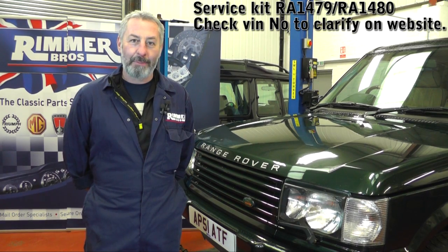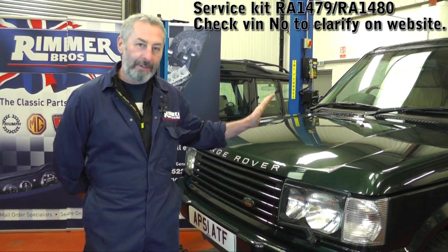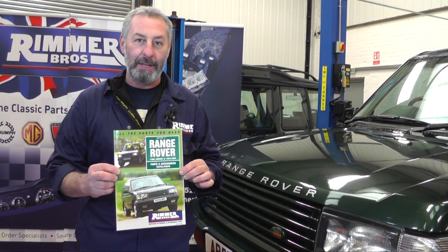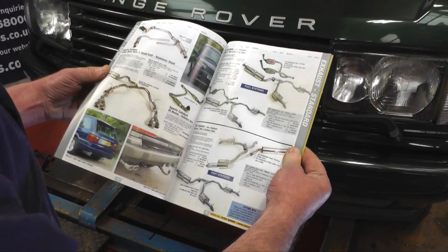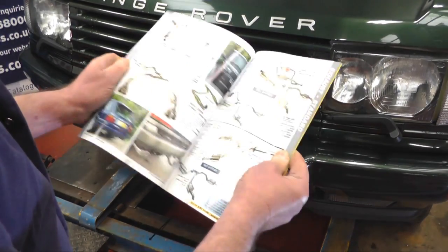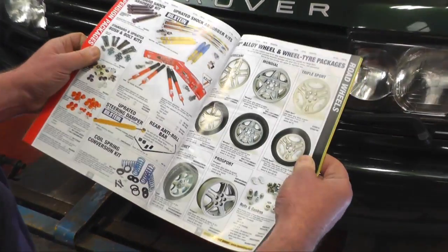Hello, I'm John Paul and I'm here at Rimmer Brothers today to service a Range Rover P38. Rimmer Brothers have produced a parts catalogue for the Range Rover P38, which is a pretty comprehensive catalogue covering all the parts that you're going to need.